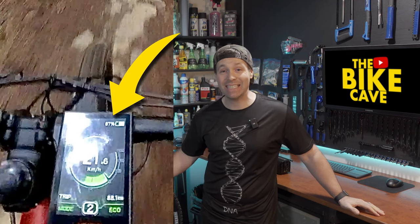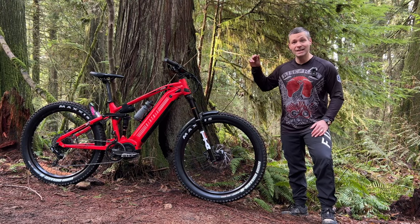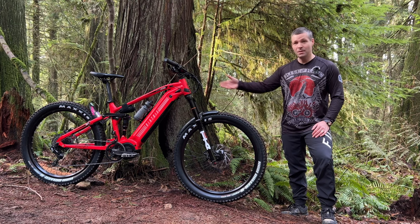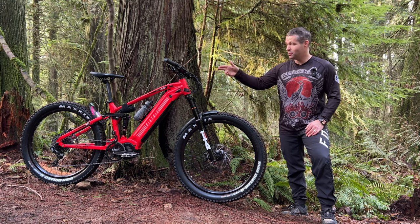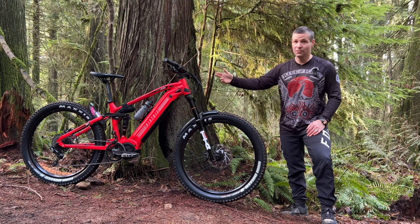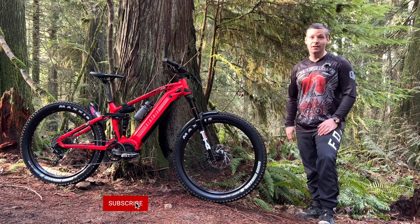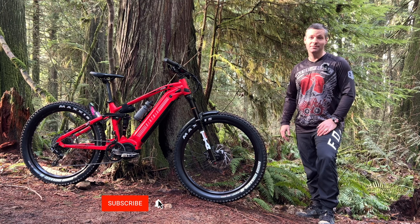I have a ton of upgrades in mind for this bike to make it into the ultimate EMTB. I'm going to try to find a 29 inch fork to run it as a mullet, maybe even a dual 29er. It also desperately needs a dropper post and I'm going to try to route it through the frame. When that video comes out, I'll put it right there. But in the meantime, here's the one that YouTube thinks you'll like to watch best. I'll see you guys there.